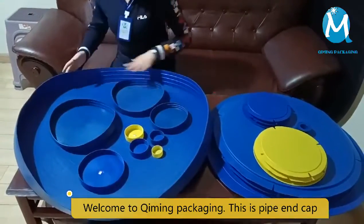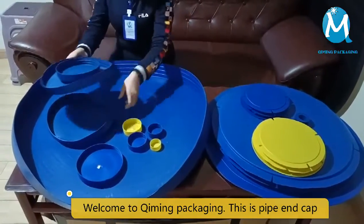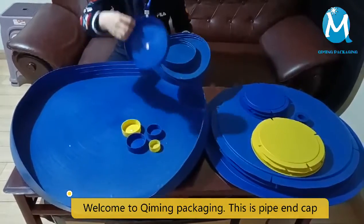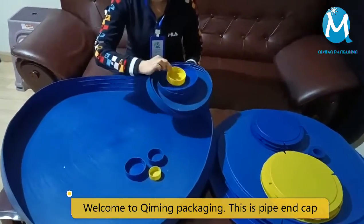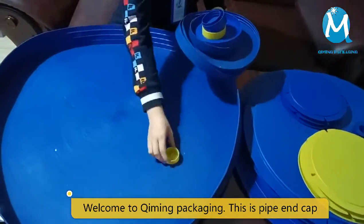Welcome to Kimming Packaging. This is our product cap and pipe and plug. The sizes are complete and the colors can be customized, from 6mm to 1,981.2mm in diameter.